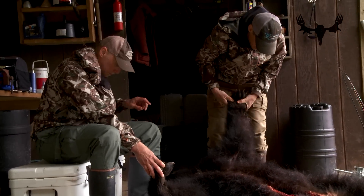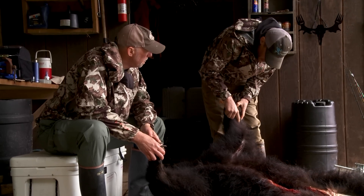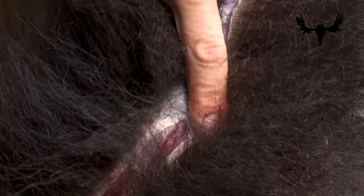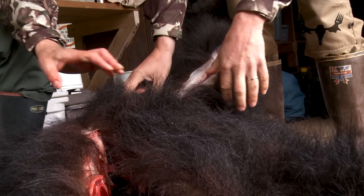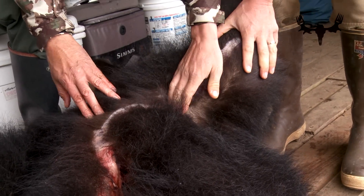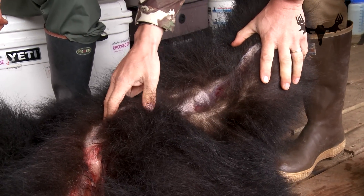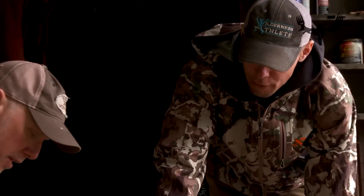Paul made his skinning cut on the front leg, not nicking the leather on the pad, came up right across the point of the elbow — like on a human, right here — through the armpit, through the thin hair on the armpit, up to the brisket.